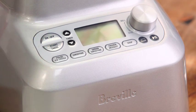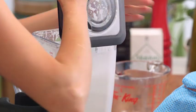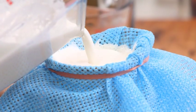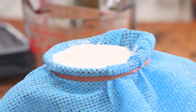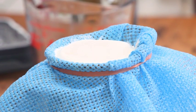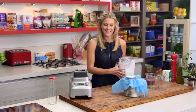Two minutes later we have almond milk. All we need to do now is pour it into a clean cheesecloth to strain it, so we get a really fine milk. I never throw out the pulp — it's fantastic to put in a hummus or to make a dip.